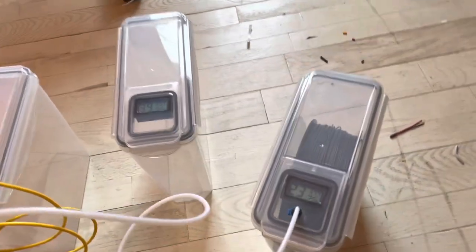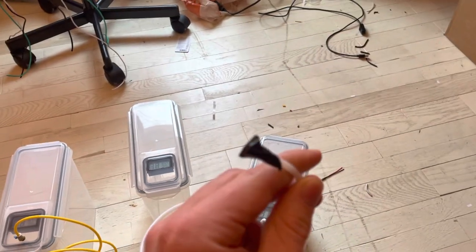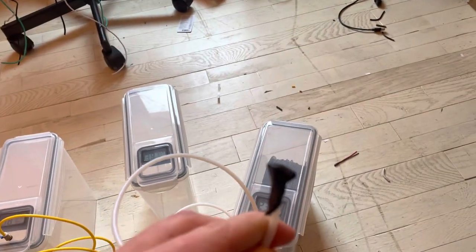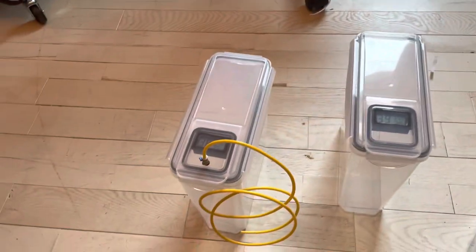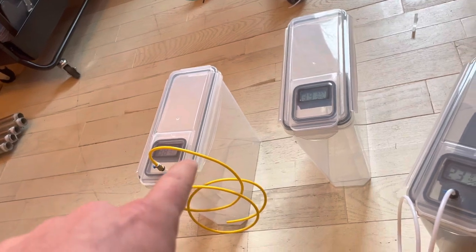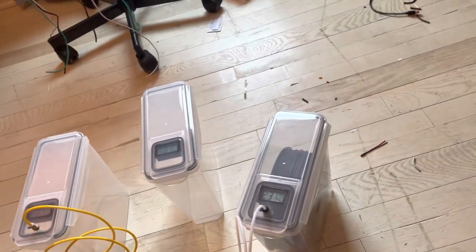I designed that myself, and it has a tube up here that the filament will come out, so it stays completely enclosed until it gets into the printer. Here are the other two — I still have to put the little rolling mechanisms in that one and that one to hold the filament in there.